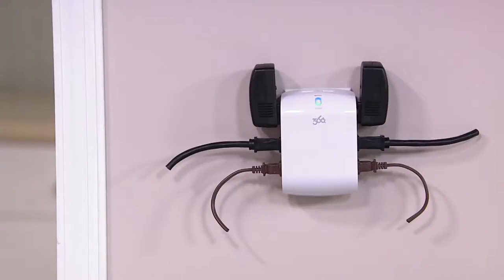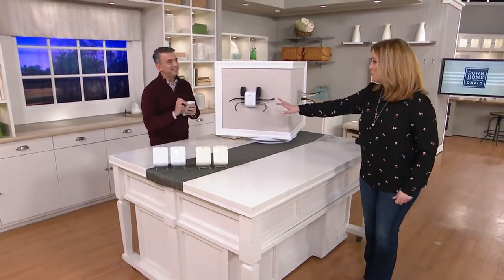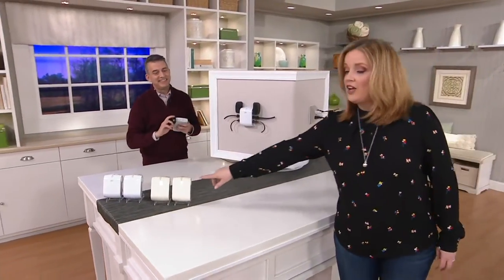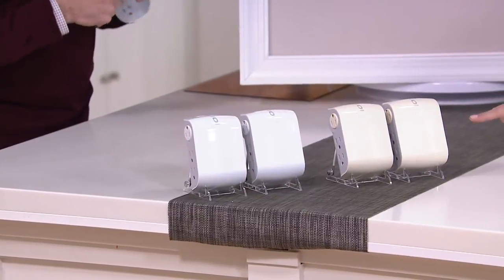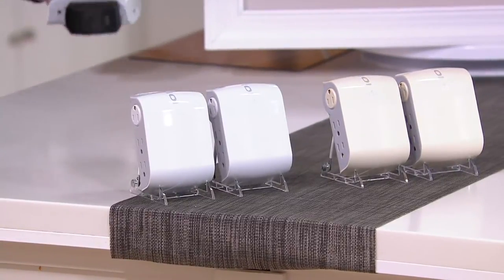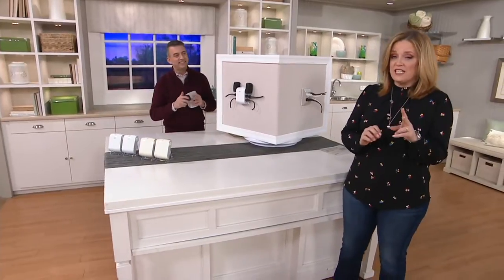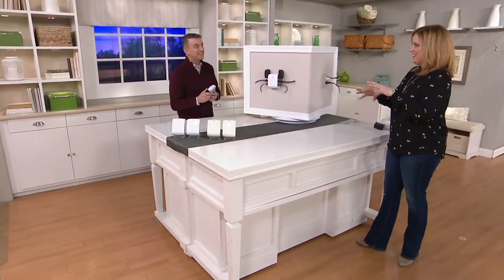If you have big, bulky plugs, don't worry because these rotate — this is the 360 Electrical patented technology. They'll rotate out of the way. It's a genius idea. This is the only clearance price in the show, first day presented at this clearance price, and people are already ordering like crazy. It's a clearance price of $29.12. This almond color is already last call — only about 250 remaining. We have two easy payments of $14.56.